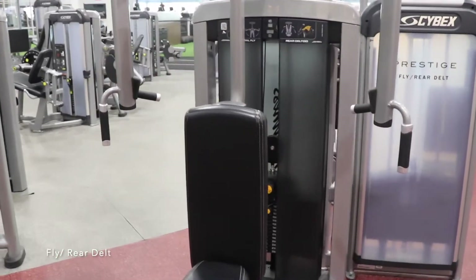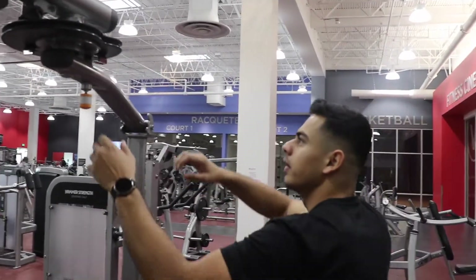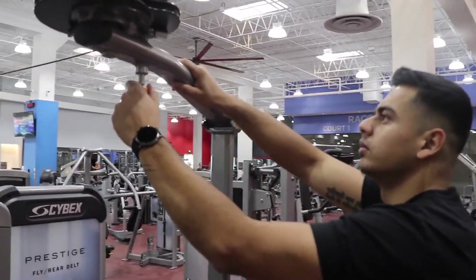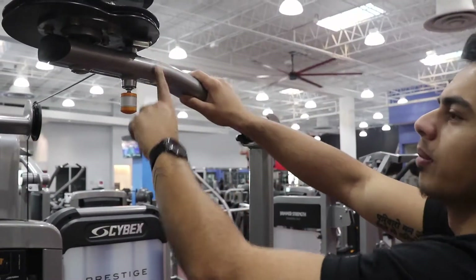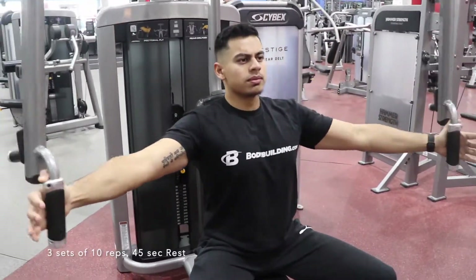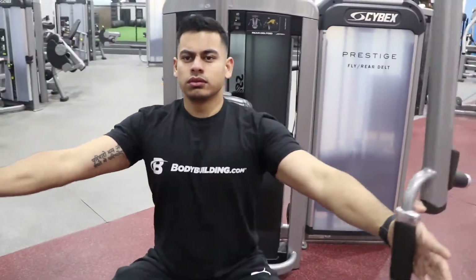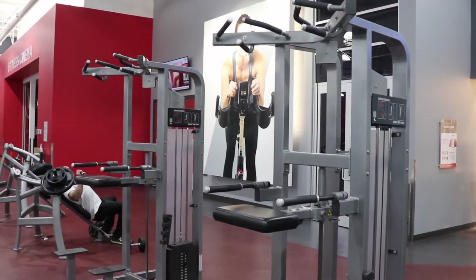Search for a fly machine that looks like this. Set the machine so that your arms don't go behind the shoulders. Three sets of 10 reps, followed by 45 seconds of rest after each set.